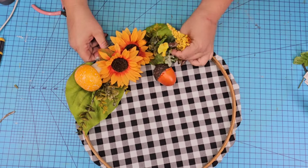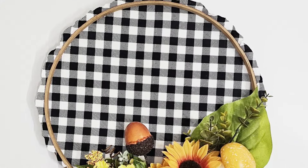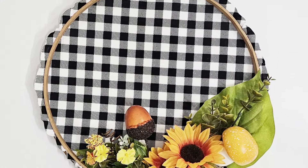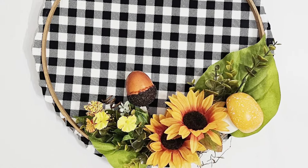I'm just going to add this last piece right here and I got to tell you, this one is stunning. I love this, and the fun part is I can remove everything and still use the hoop for another project. But what do you think? Let me know in the comments.